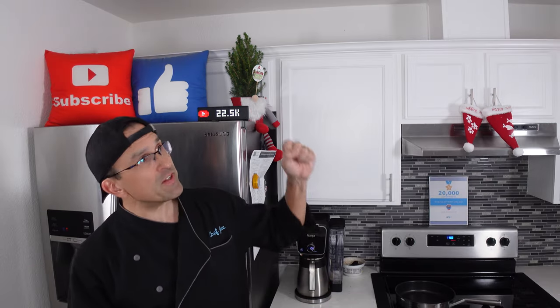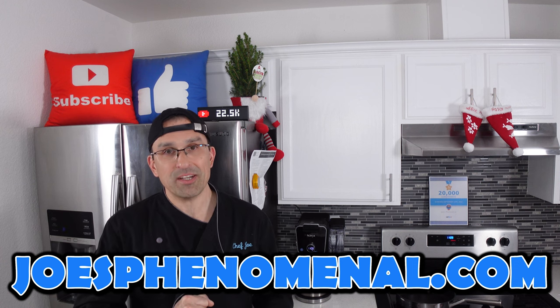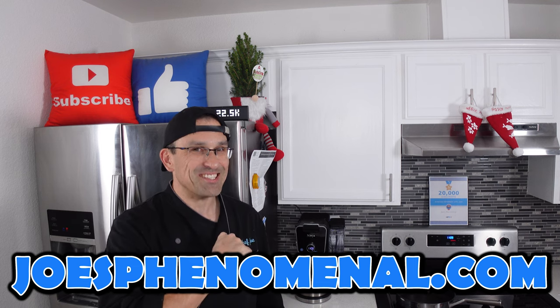If you liked this video you might like this one where we reviewed the Ninja Everclad stainless steel pans — we've been using those in our kitchen for a few months and so far they've performed really well. That's it for now, I hope to see you back again soon. I'm Joe and I hope you have a phenomenal day. Take it easy.